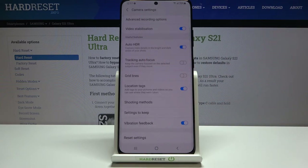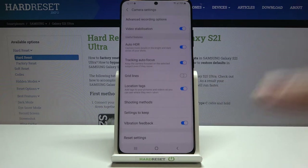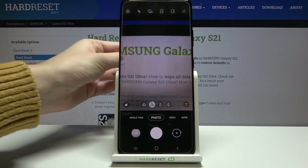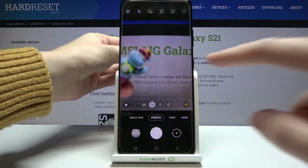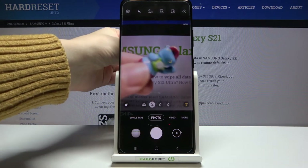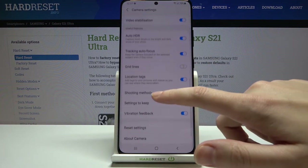Next is the 'Tracking Autofocus' option — we can turn it on and off. When we go back to the camera with this enabled, we can track moving objects in the lens. When I tap on my subject, the focusing area locks on, and when it moves, the focus follows. This is really useful for photographing subjects in motion.